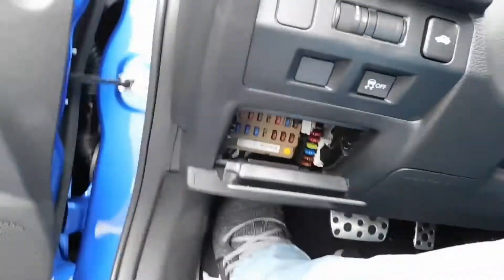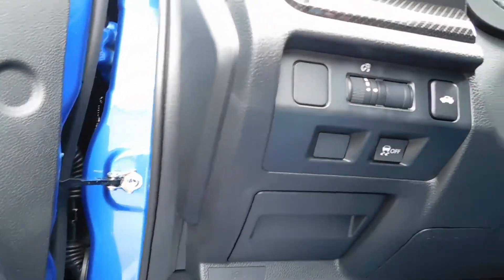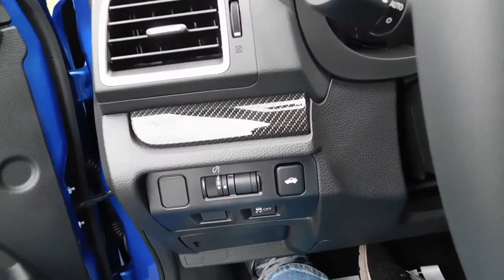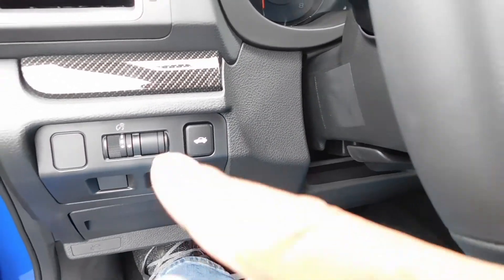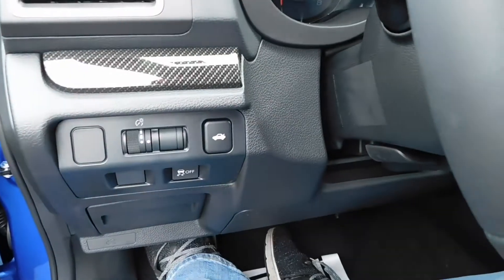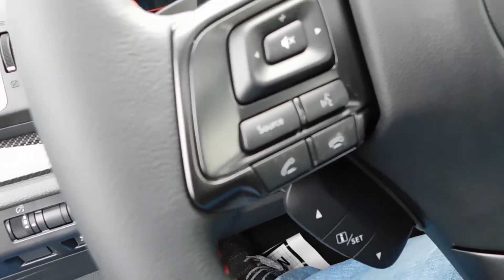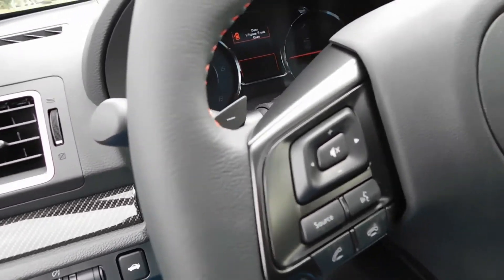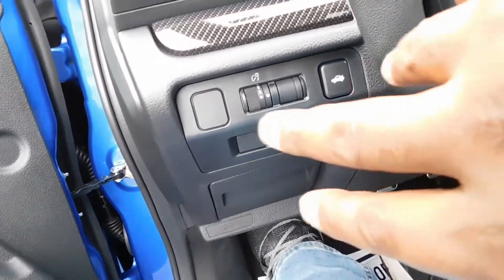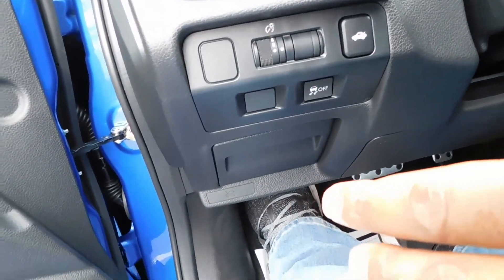What is this right here? I guess this is like your fuse box right there. You got a fuse box. They got these little traditional settings here — your trunk release and your hood release down there.